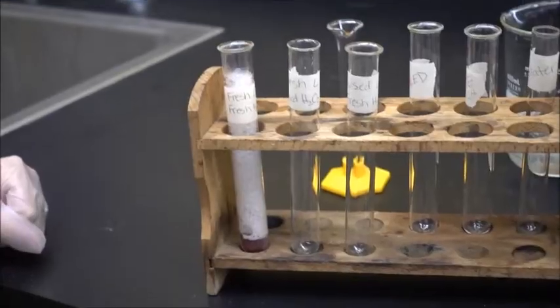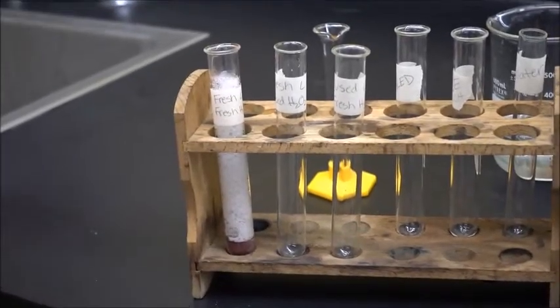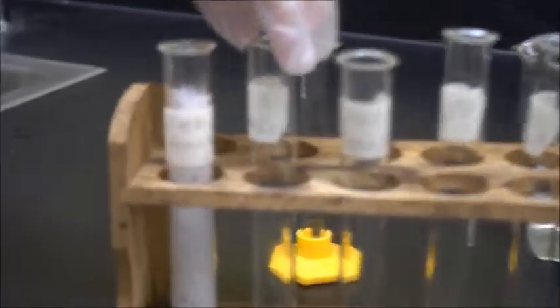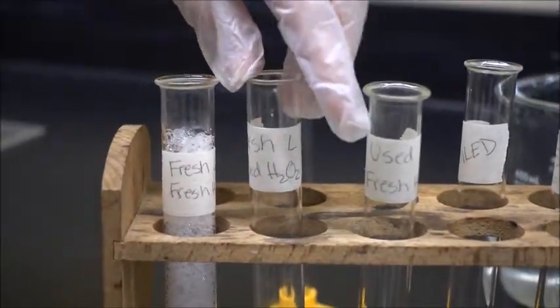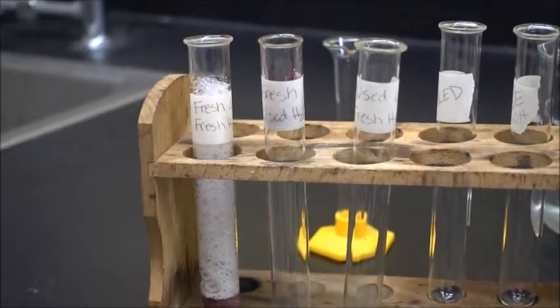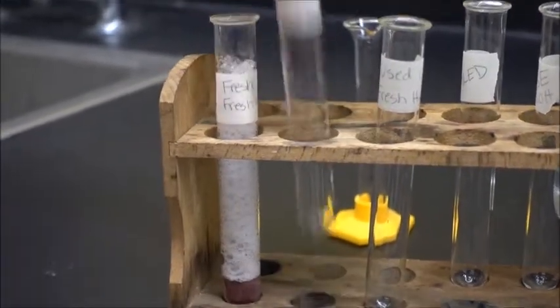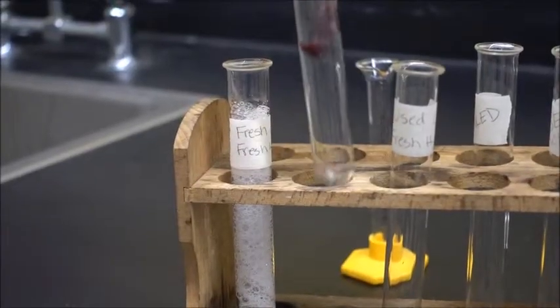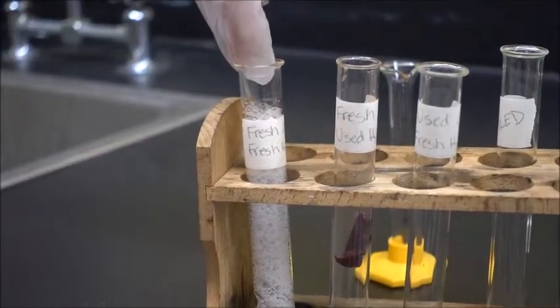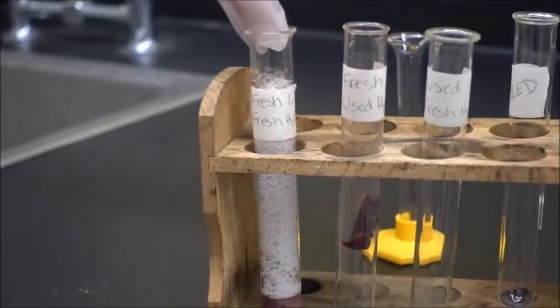Now we're going to do a couple other little scenarios here to really see how these enzymes function. Our next tube has another piece of fresh liver — that's our enzyme going in. And now we're going to use the liquid from the original tube, which is the used up hydrogen peroxide, and we're going to see if there is a reaction.